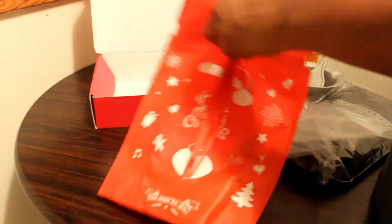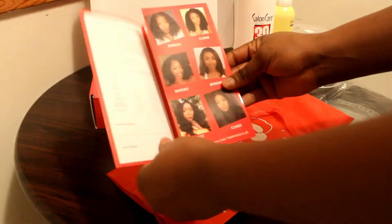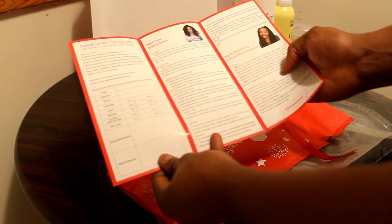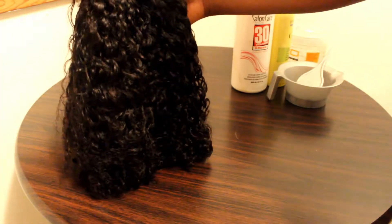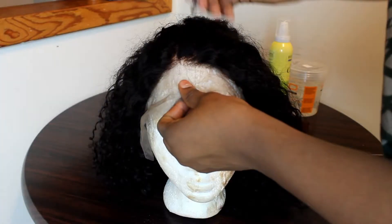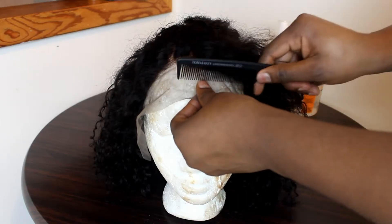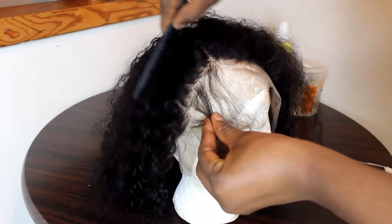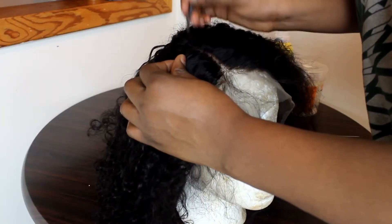Straight out of the box, the hair looks amazing. It comes with a little extra package — a comb, wig caps, and hair instructions. It even said Merry Christmas, which I thought was really thoughtful. The hair came out wrapped in a net, and it was actually already bleached — they bleached the knots and it came pre-plucked.